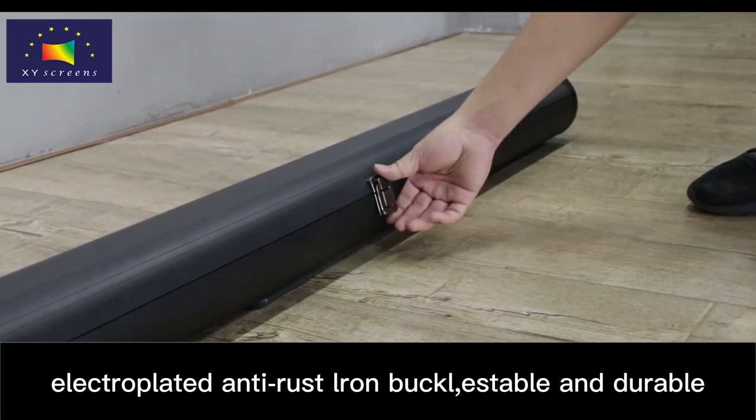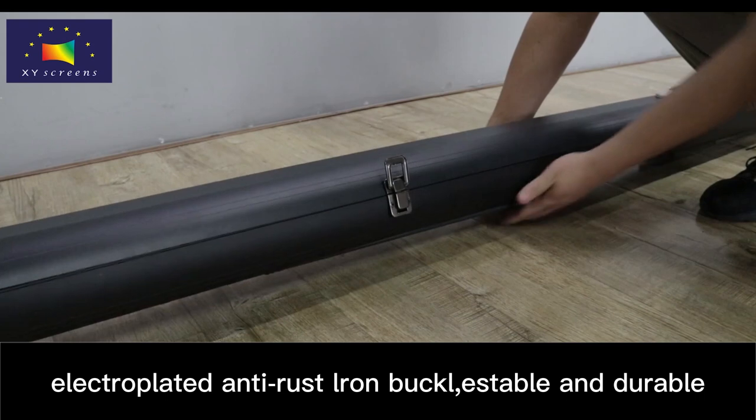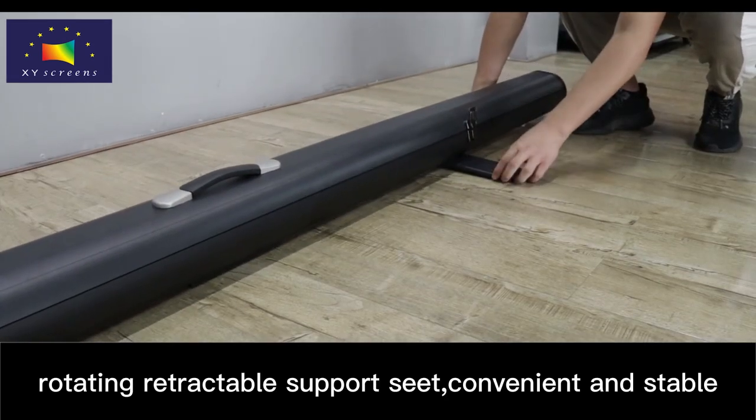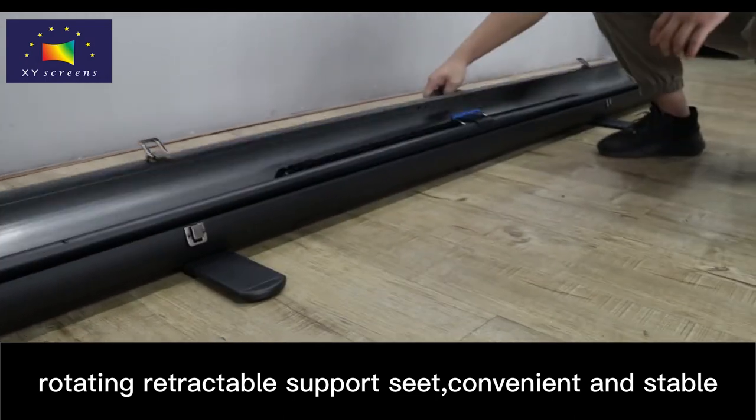Electroplated Anti-Rest Round Buckle, stable and durable. Rotating Retractable Support Seat, convenient and stable.